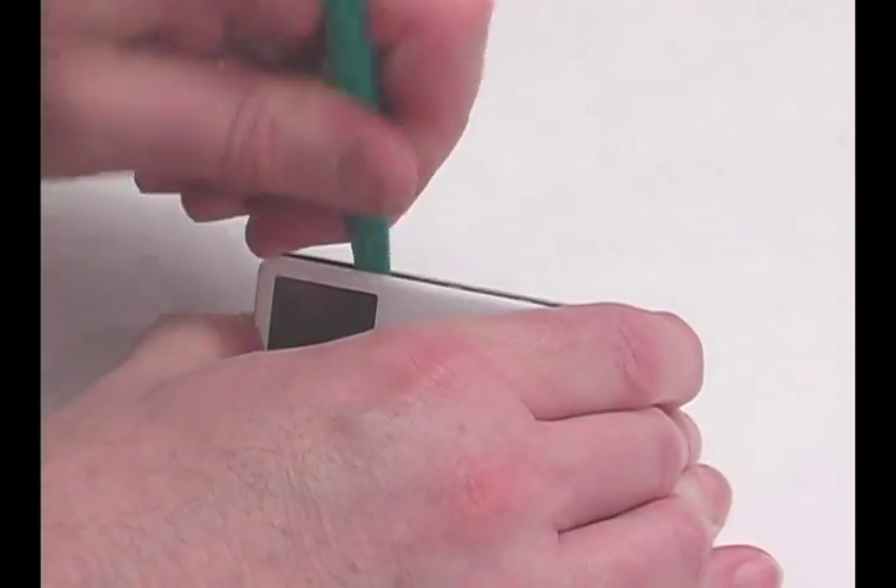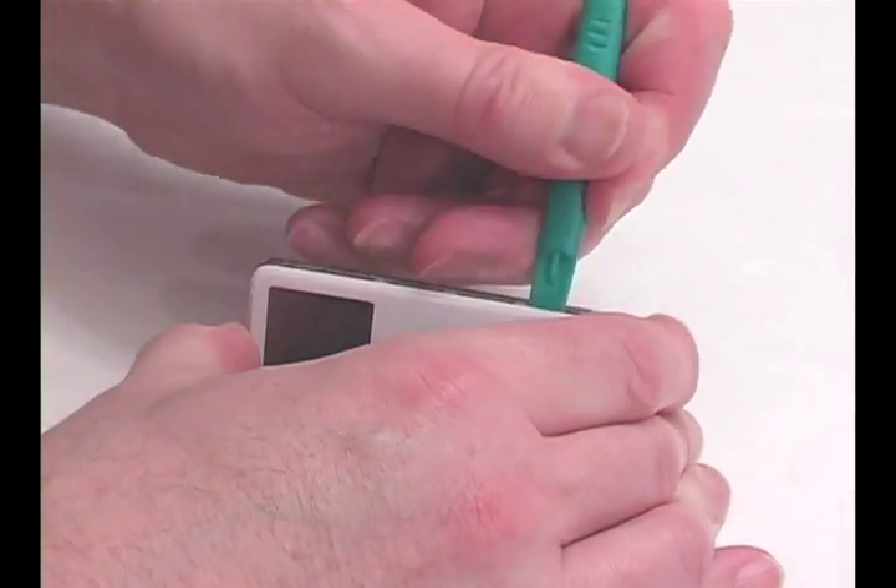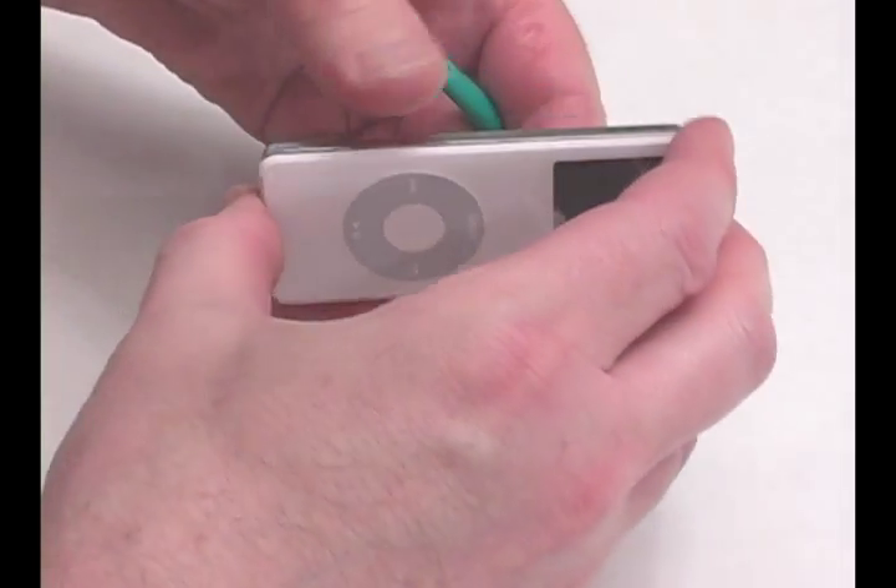Use the tool provided and run the edge around the seam of the iPod. Use the tool to pry apart the iPod case.